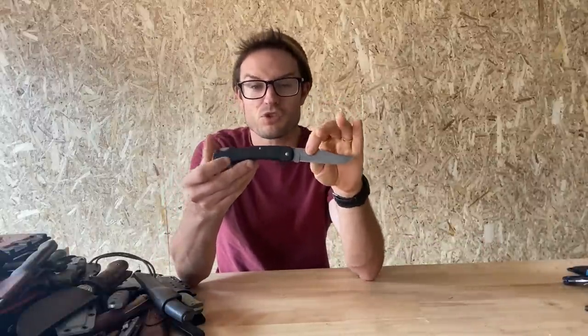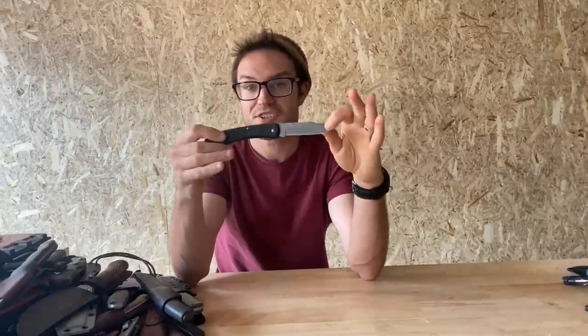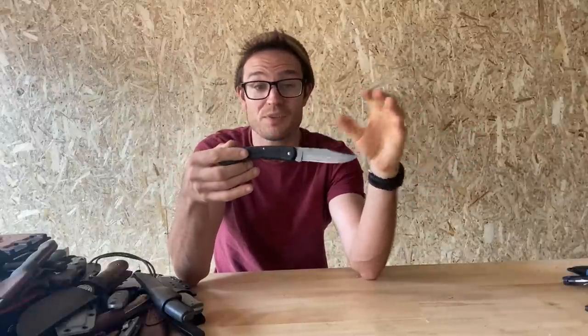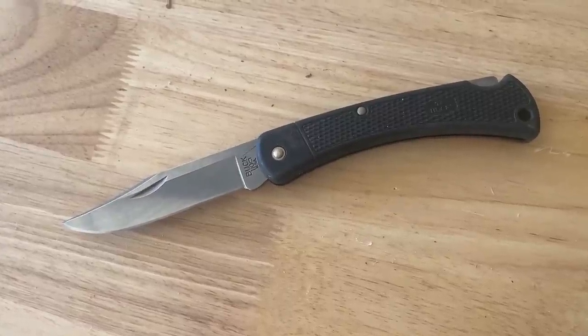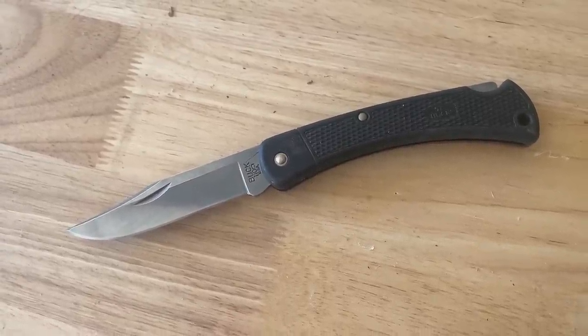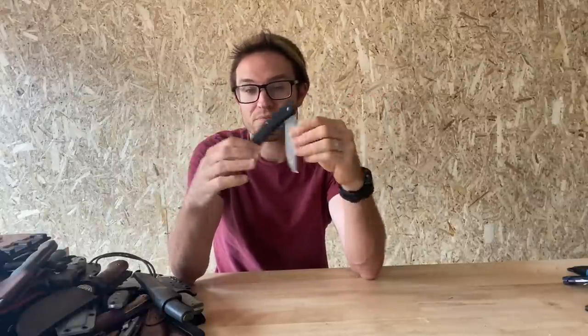The Buck 110 — super low budget, cheapo plastic handled 420HC version. Still has the same Buck performance on the blade — nice blade, nicely done. Still fine-ish for 420HC. Handle feels pretty cheap and it comes with a nylon sheath, which also feels pretty cheap. Not much more to say about that one other than it exists.